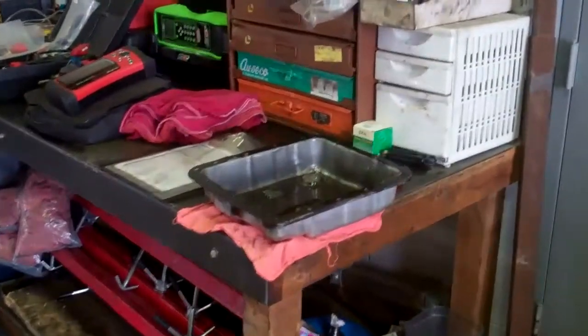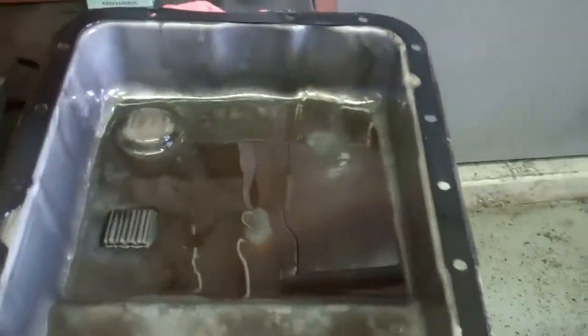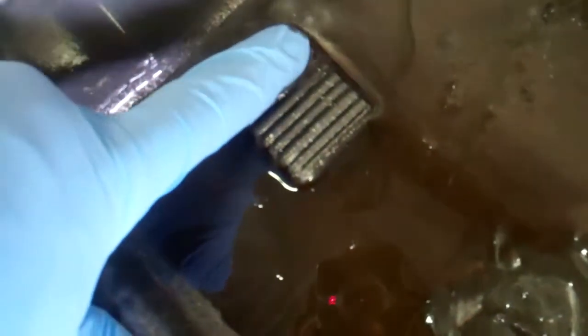We've got your transmission pan set out here on the table and you can see the bottom of it. Now, this is supposed to be a shiny silver. I'm going to show you what a healthy transmission pan should look like, but you can see there's some serious sludge buildup in here. The fluid is pretty much black — there's not much of the red tinge you'd see in a healthy one. Right in the center here, that's not a magnet, that's just a pile — it looks like sand on a beach. And then if we look at your magnet here, you can see how much buildup is on the magnet.